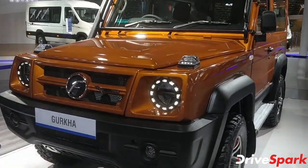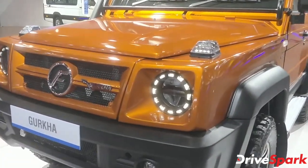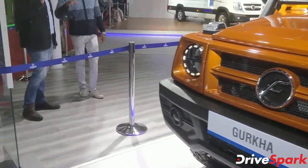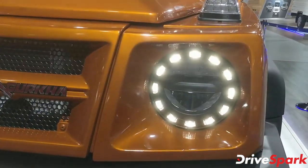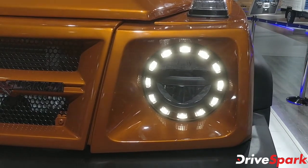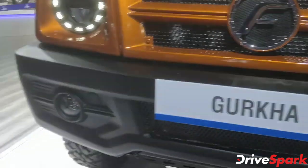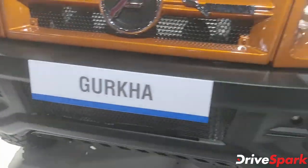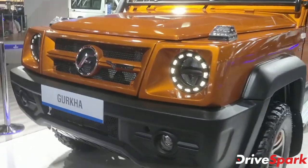There are a lot of design changes and several feature updates on this car. Right up front, we have a brand new headlamp setup with LED DRLs in the form of a ring around the headlight, along with LED headlamps, a new bumper design, and a slightly redesigned grille.